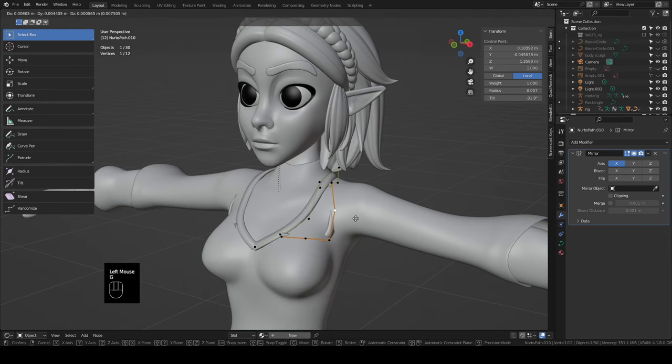In physics properties, put the quality steps up a little more and raise the vertex mass up a little to see what happens — that gives us some better folds. I like that a whole lot better.